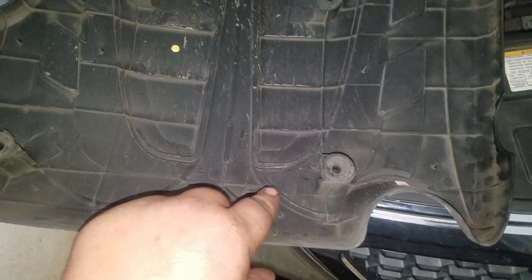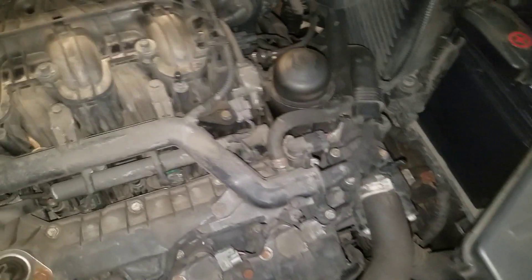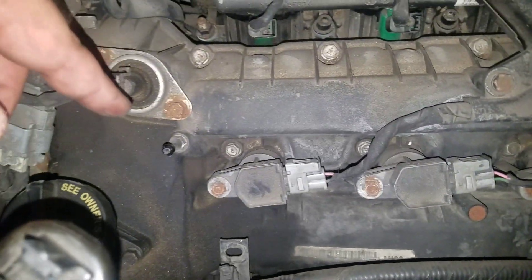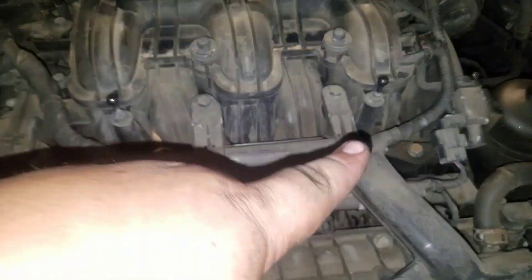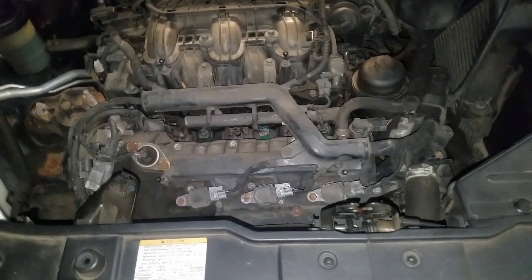If you look on here, there are four posts that just plug into those tabs — one there, one there, one there, and one there. That's what goes in and plugs it up.